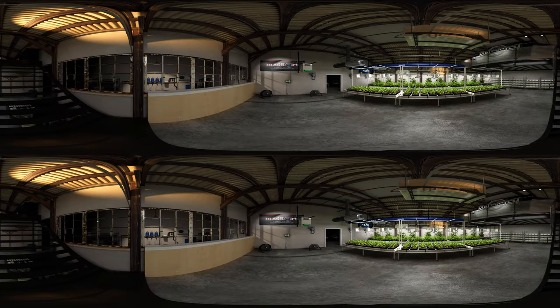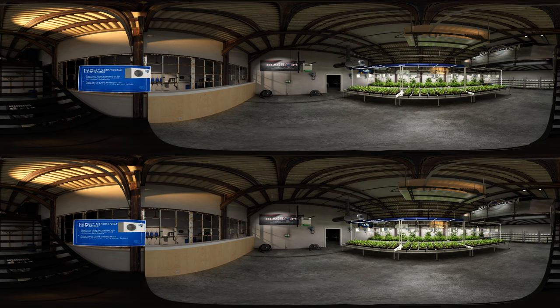Look through the window and you will see our reverse osmosis room. Our EcoPlus commercial chillers feature a heavy-duty heat exchanger for optimum performance. Auto restart and temperature memory features guarantee fast recovery in the event of power failures. EcoPlus also provides reliable operation with an ultra-efficient compressor. Chill your irrigation system to the perfect temperature every time.